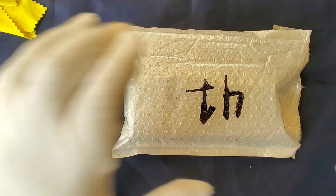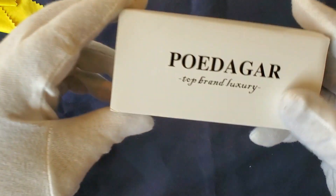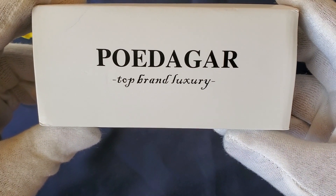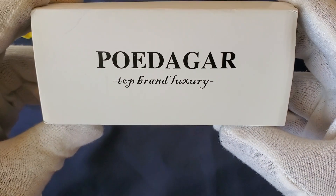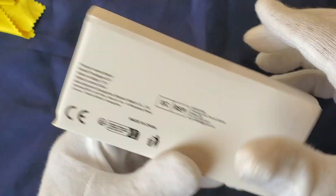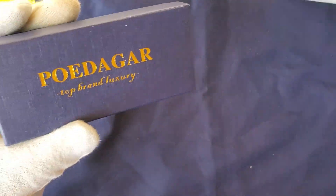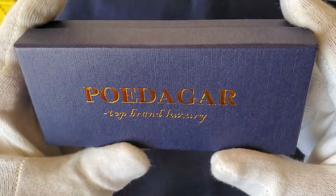This watch came from the June 1st AliExpress sale. The brand is Pod Degar — I probably butchered that, so forgive me. This is a Chinese homage brand. Here's the outer box, and here's the inner box — you can see the branding again.